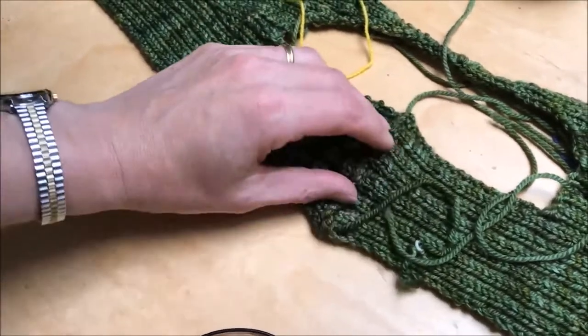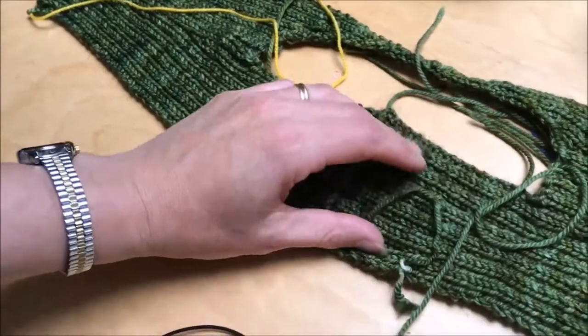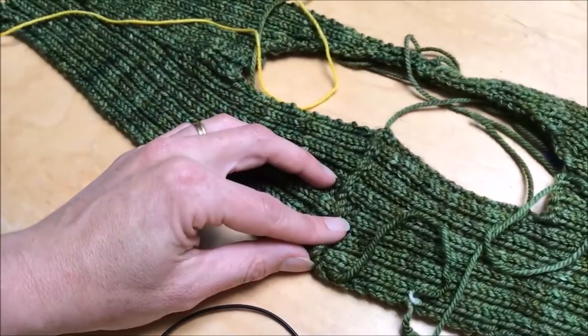When we block it, this is going to open up a bit, so it'll become a little more obvious, because the ribbing obviously contracts an awful lot before it's washed, but with a little bit of blocking it'll be a small bit more open like this. This is the front because it's narrower, and this is the back.